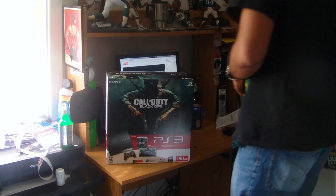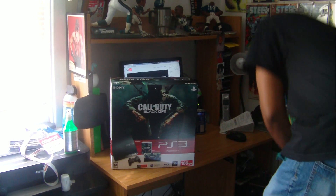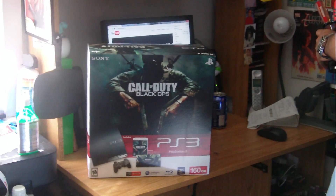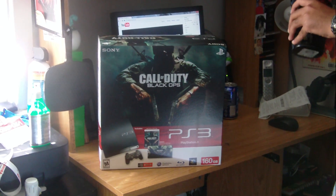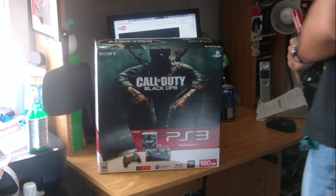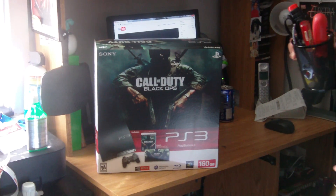What's up YouTube. I had to trade in the PS3 I bought off eBay, which was broken — had some minor defects. So I saw on the GameStop website that the Black Ops PS3 bundle came out on Tuesday. I was like, hell yeah, let's trade the fat one in and get this one, because the fat didn't work.